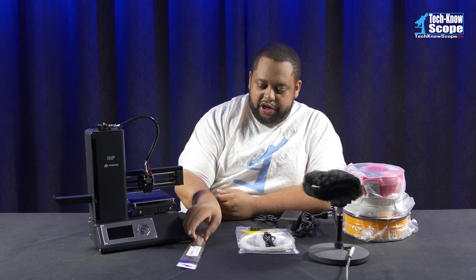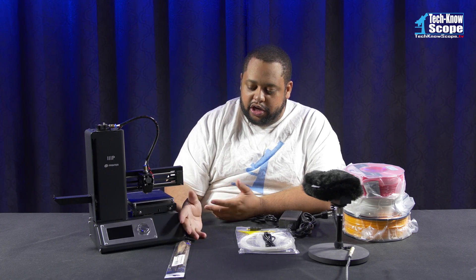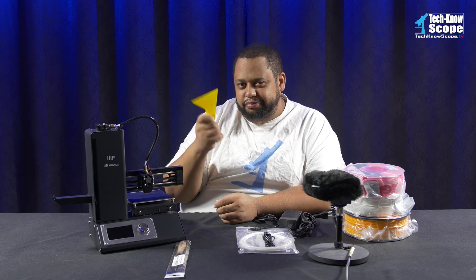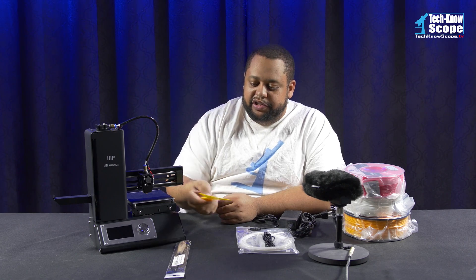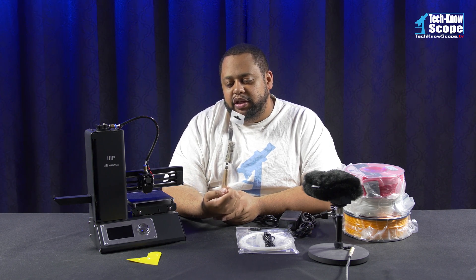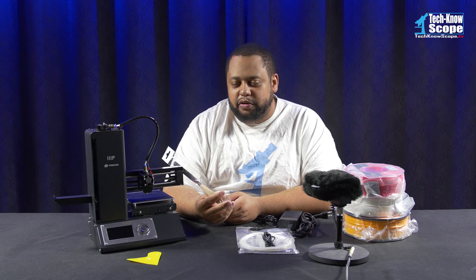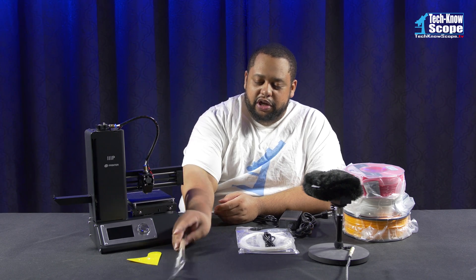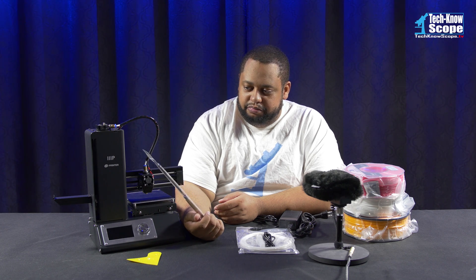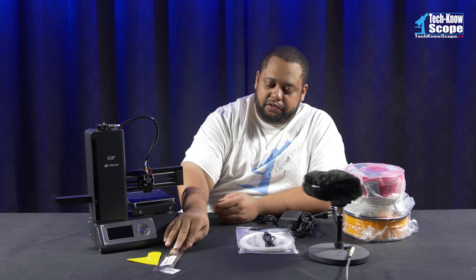Before we get to actually doing that, I already mentioned that I have a spatula that was recommended on Amazon. It actually comes with one, but how long is this really going to last? So I've got a real tool right there — they actually have a five-pack of these, but I didn't think I would need five of them. It's just one me and there's only one printer at the moment. This was pretty cheap — a couple of dollars, no more than five, but I think it was just like two or three dollars.